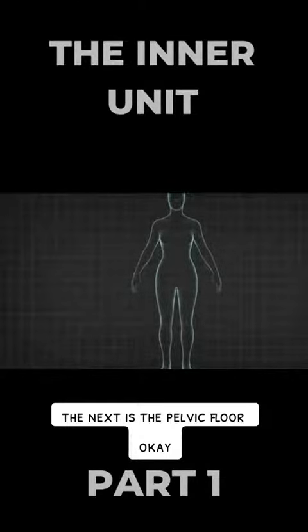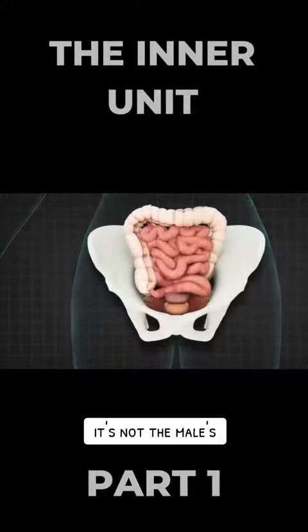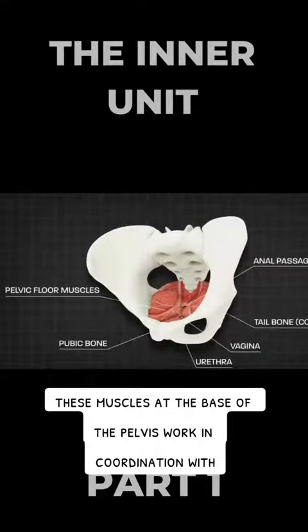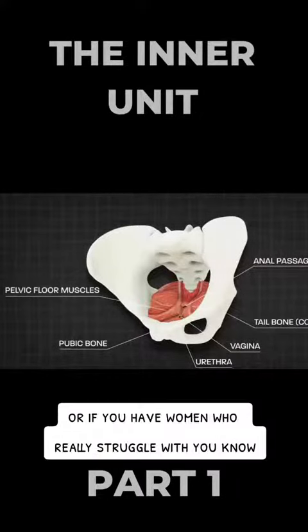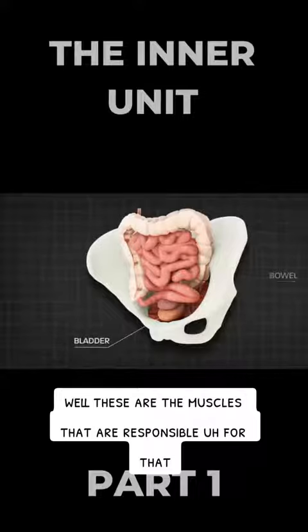The next is the pelvic floor. This animation here is obviously the woman's, not the male's. But regardless of that, these muscles at the base of the pelvis work in coordination with the diaphragm to provide stability and support to the core. If you have women who really struggle with holding their bladder because they're skipping or jumping, well these are the muscles responsible for that.